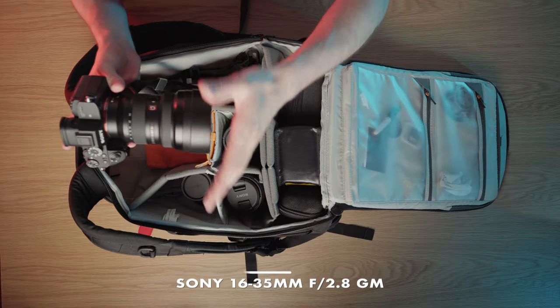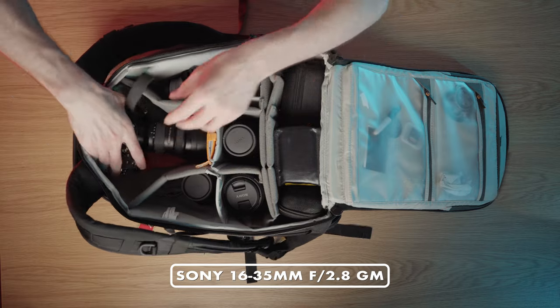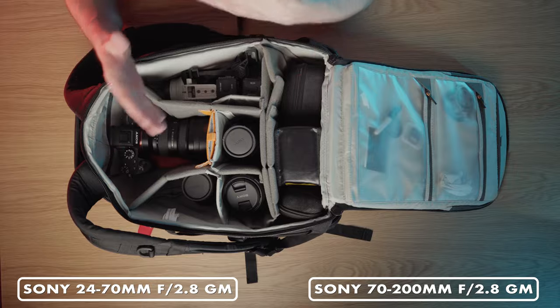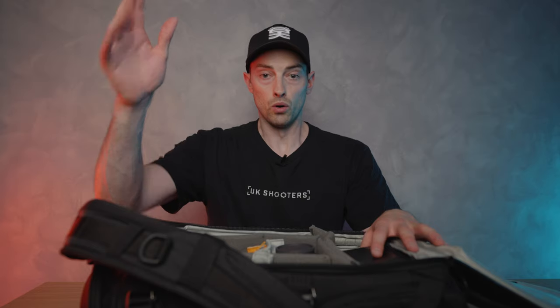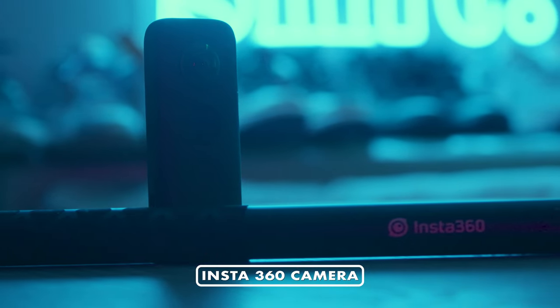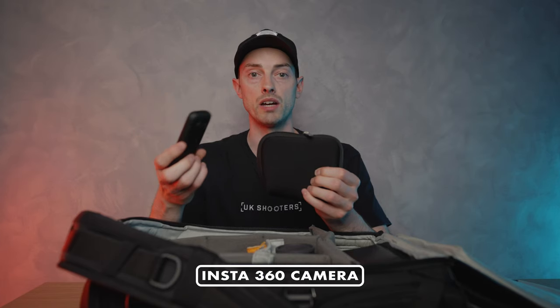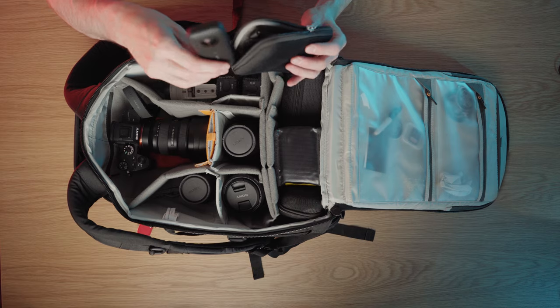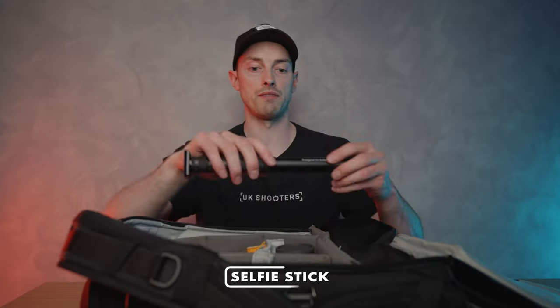For car photography I tend to switch out my 12-24 and bring the 16-35, which you're watching this on right now. I find the 16-35 doesn't make cars look too distorted — it's actually my favorite focal length for wider angles on a car. I shoot most of my car photography on the 24-70, and then the 70-200 for more compressed, classic images. I also have a 360 camera — I bought this a while ago for fun and really enjoyed it. It completely changes the dynamic of anything you're shooting — I've strapped it to the back of a car several times.